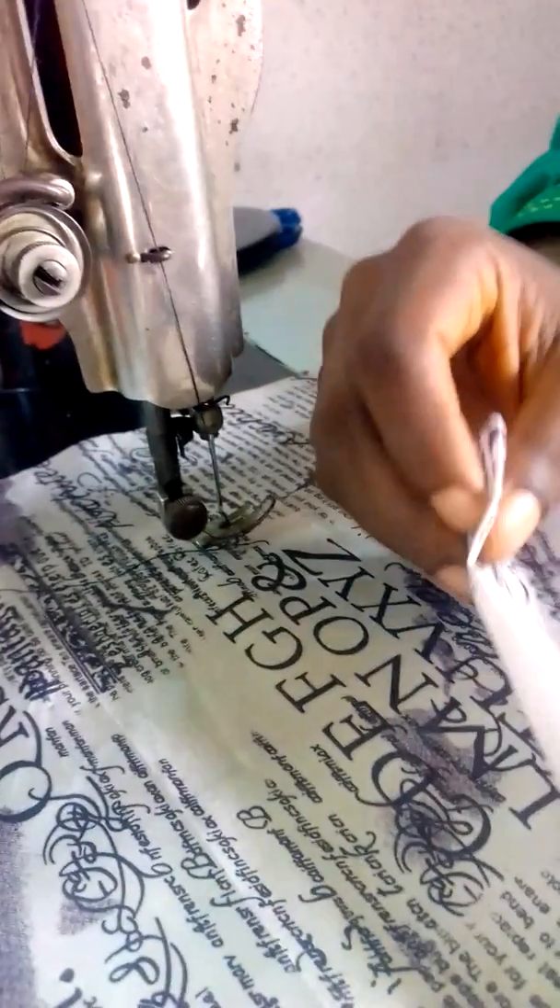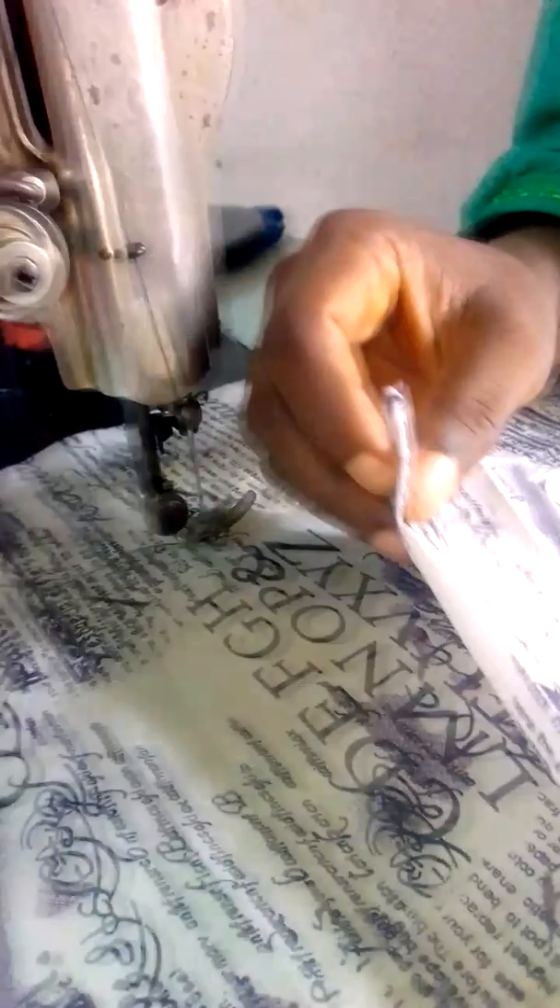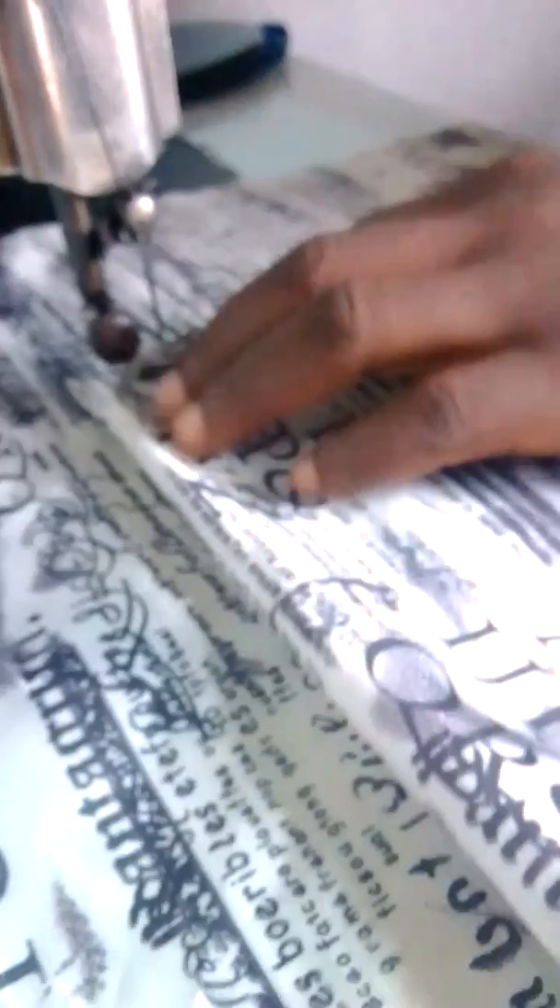Now I want to quickly sew the inner pockets to one side of the lining for the bag, so that you have space to put in maybe your money, your phone, whatever, inside. So I just put this fabric for the pockets.